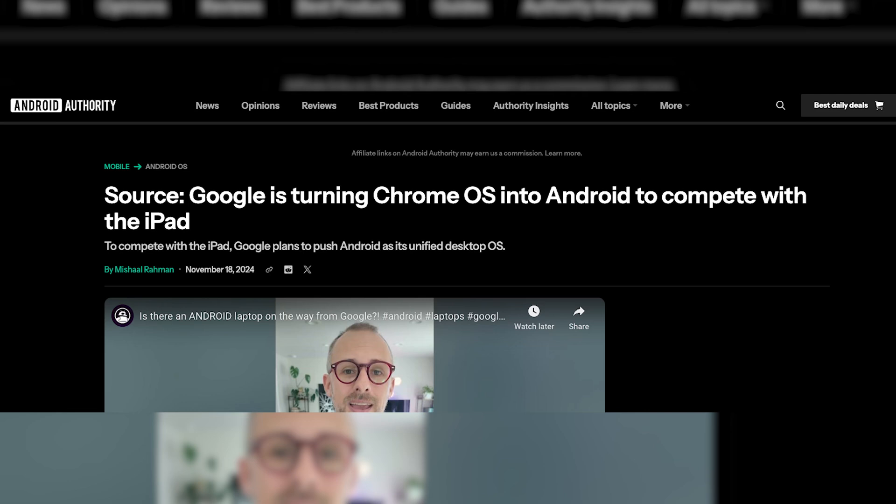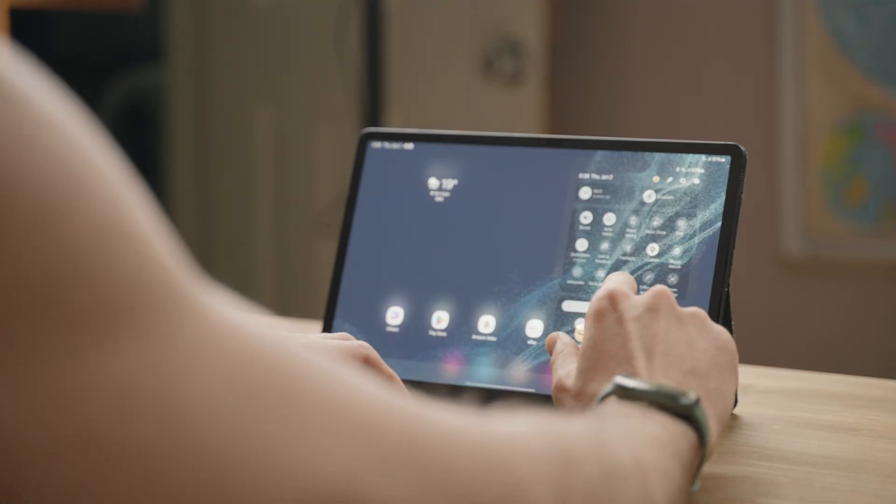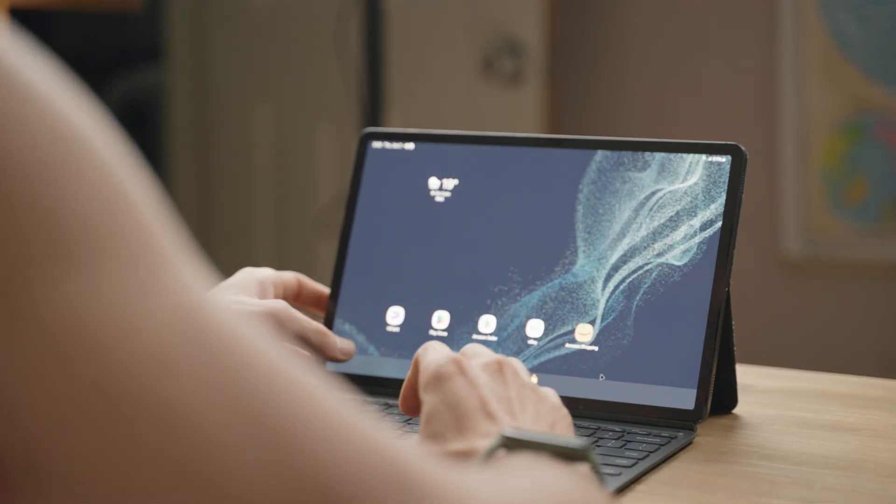Google is killing Chrome OS in favor of Android, and we know that Android is going to be the operating system moving forward on low-end laptops, replacing what was commonly known as a Chromebook.